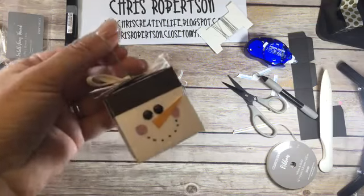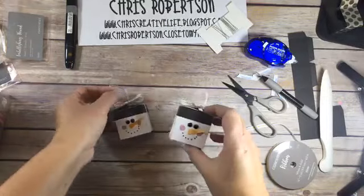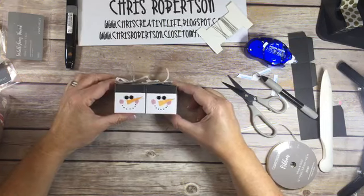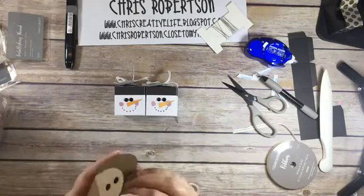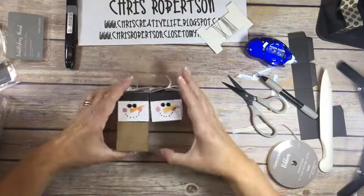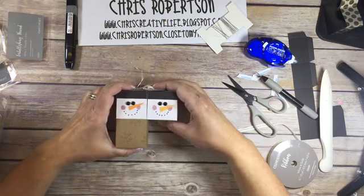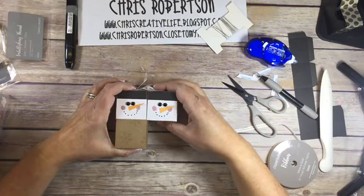So here you guys go - here's a close up of his face. Super simple, but super cute. I also thought a box of them together would be super cute to give as a gift too. I'm going to see if I can create a box that four of them would fit into - that's my project for the week.